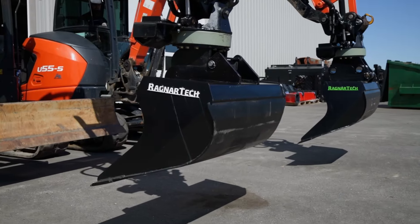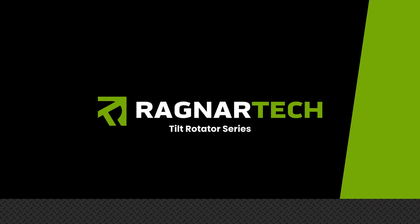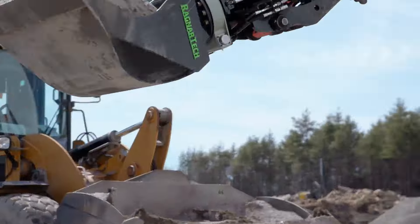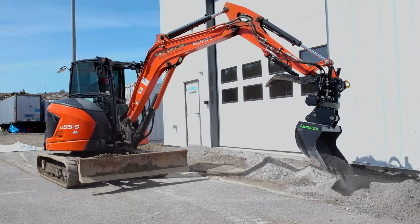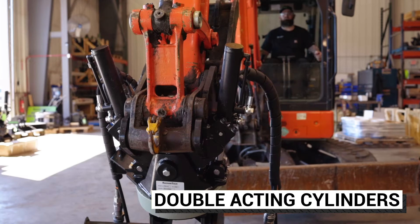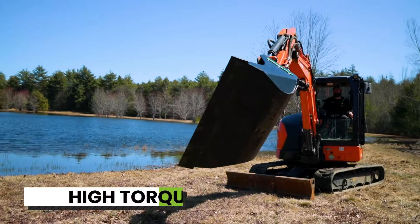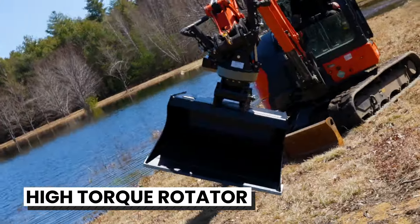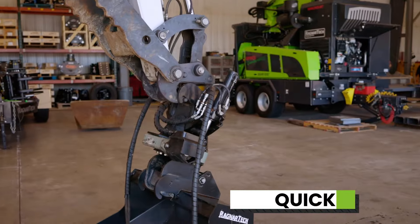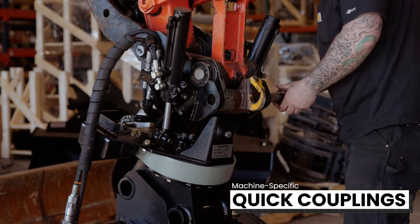The Ragnar Tech tilt rotator series is built for maximum efficiency, versatility, and cost-effectiveness. Compact and strong, the two double-acting cylinders provide high force at 50 degrees in each direction. And the bolt-in high torque rotator provides continuous 360-degree rotation. With machine-specific quick couplings top and bottom,